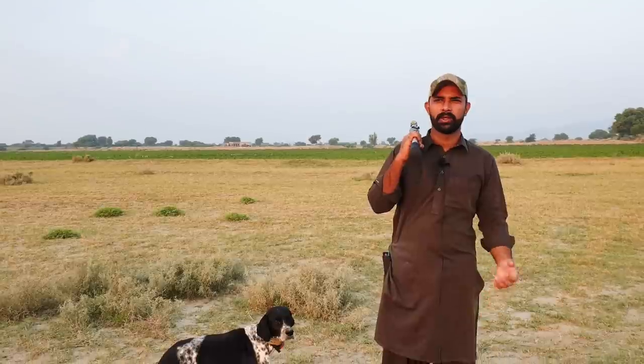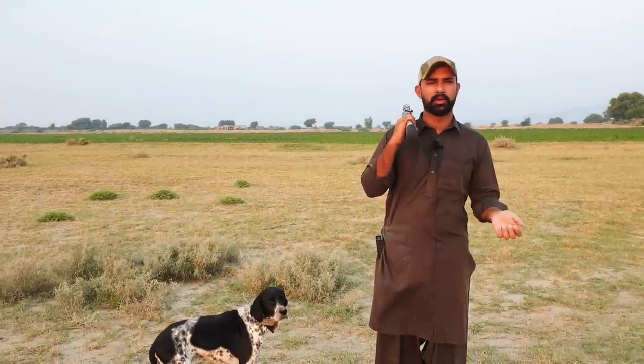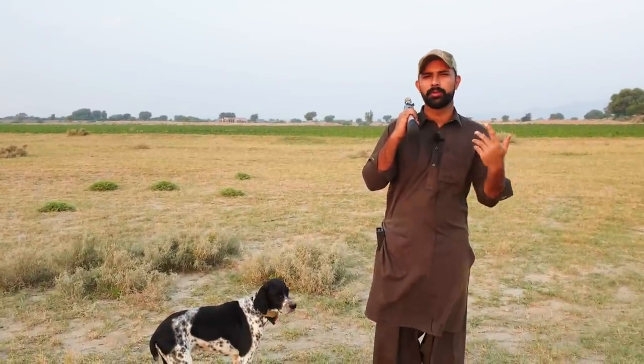Hello everyone, welcome to this hunting video. As you can know, this is a great season for quail, which has been a great season for the last two videos. So today we will come back to the field and I hope that we will have a great season.